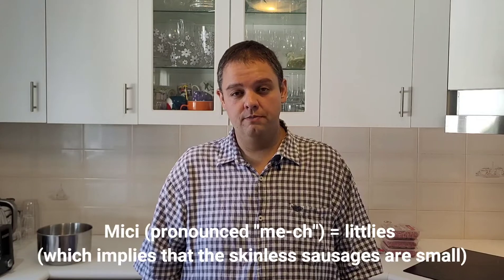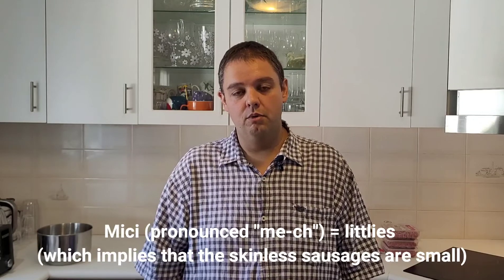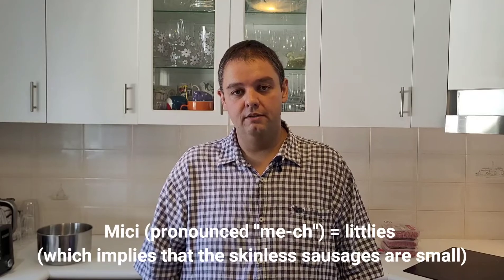It's a skinless sausage called the Mici. I was born in Romania, in East Europe, in the land of Count Dracula — in Transylvania, actually. And this recipe, I think, originated somewhere in the Middle East, but Romanians sort of changed it up over the hundreds of years. So what I'm going to make for you today is the Romanian version of this recipe. It's a recipe that I grew up with when I lived there in the early 90s.